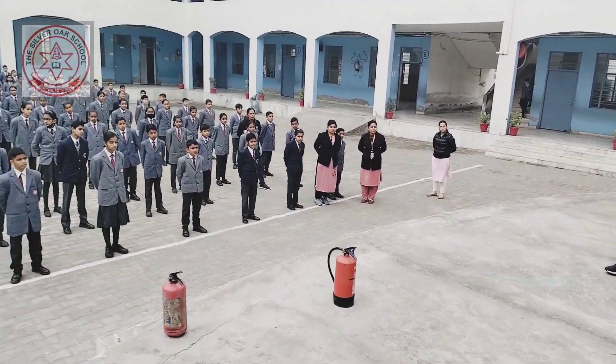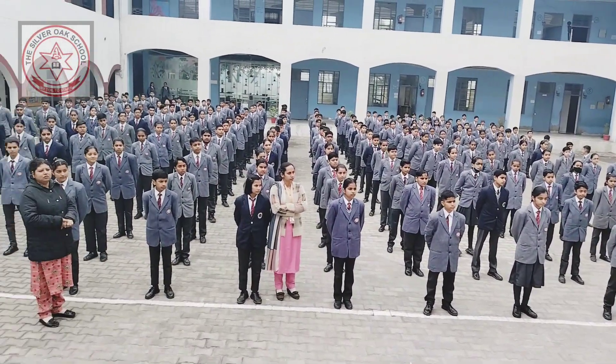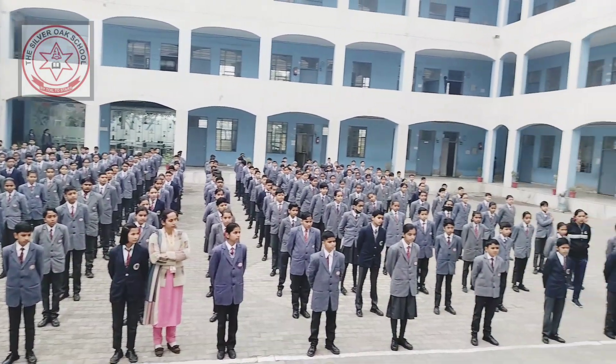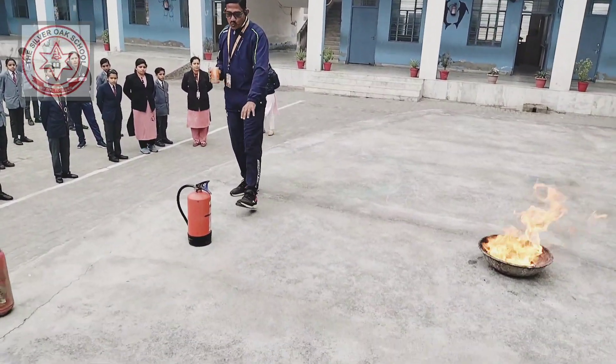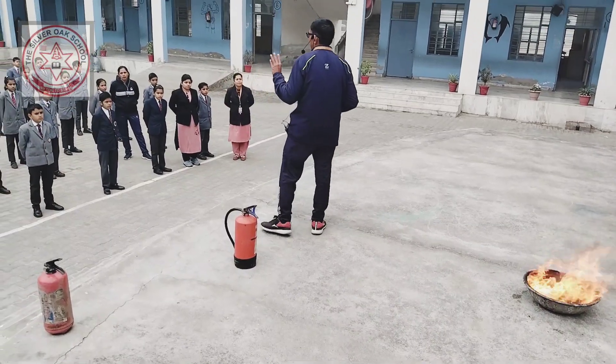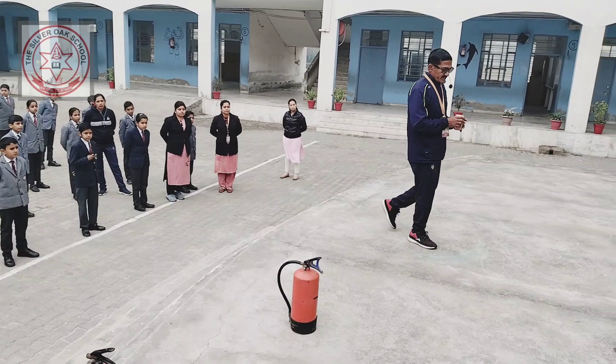So never put water on an oil fire. Use this extinguisher — dry chemical powder. This extinguisher is suitable for electrical fire, general fire, and oil fire.